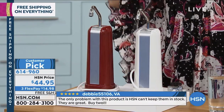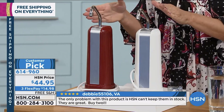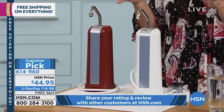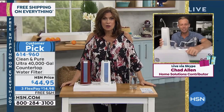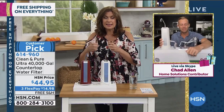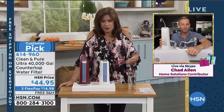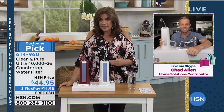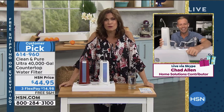We have Chad Allen joining us with our Clean & Pure. It's one of my favorite things to present because when it comes to water — what we spend on water, the plastic bottles — they don't even tell you what kind of filtration has been done. We know exactly what kind of filtration is done right here, and I can drink as much as I want and it tastes so good.